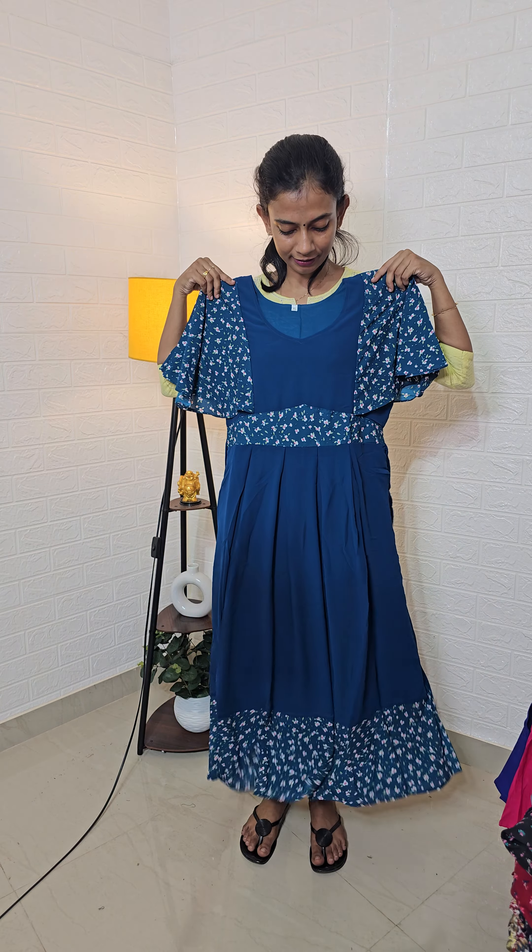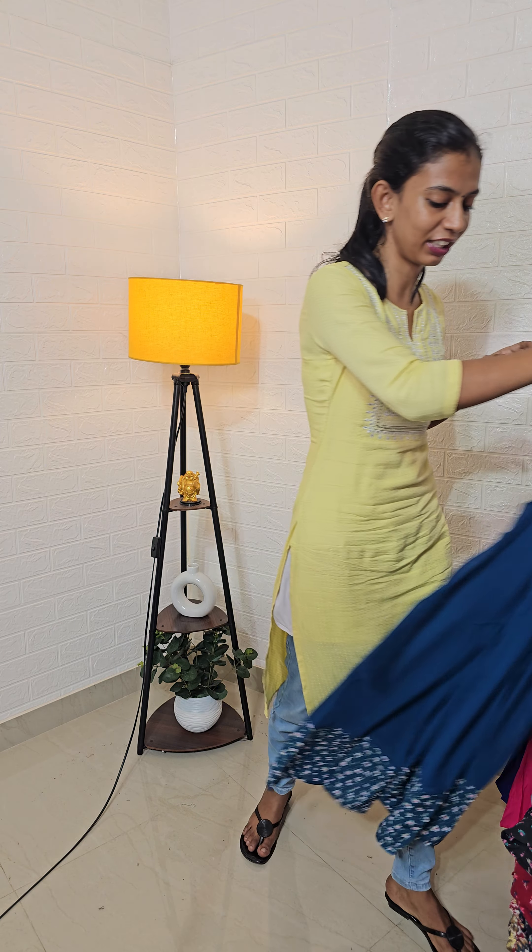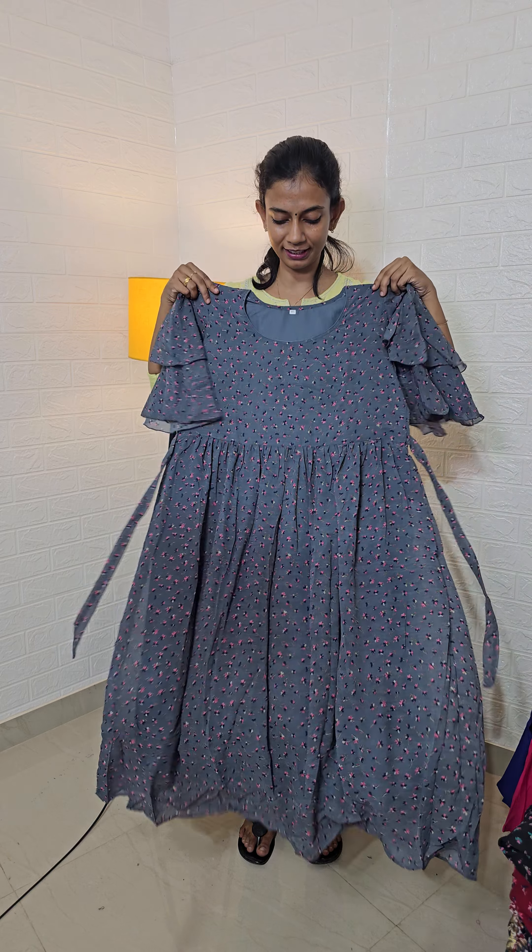I'm going to show you one butterfly sleeve. Butterfly sleeve is 4. Blue shade is 345 — free shipment. I'm going to show you one more butterfly sleeve. Florals are 345 — free shipment.